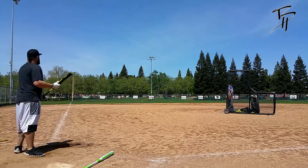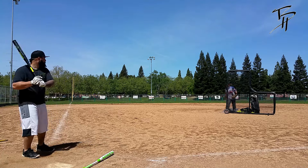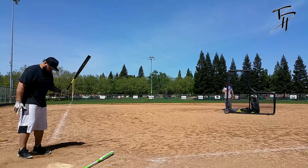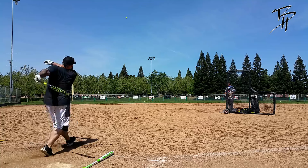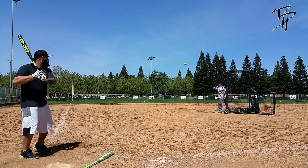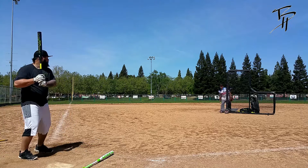Oh, here we go. Good height — yeah, it's a good height bat. It's good for those high ones. Good height.